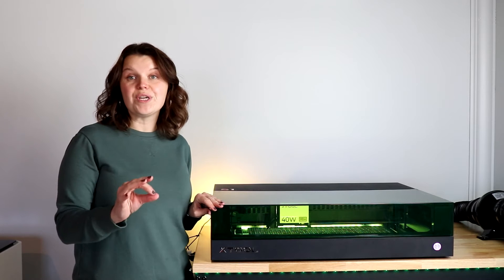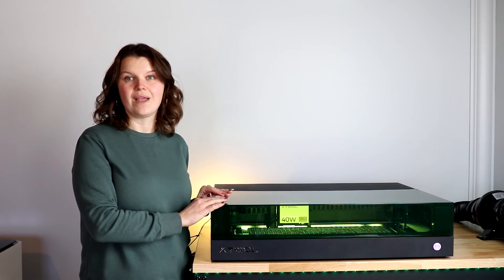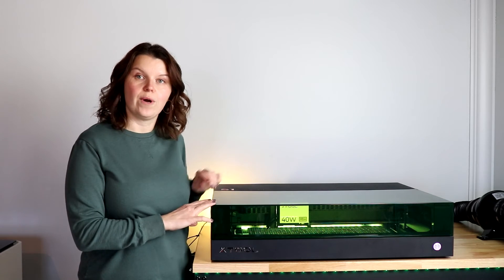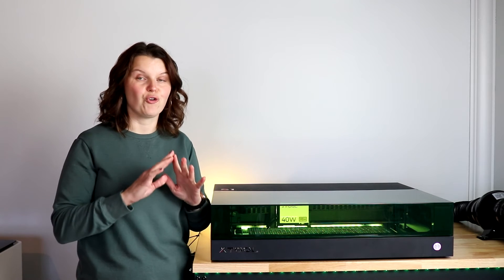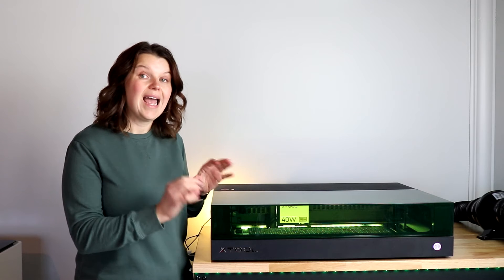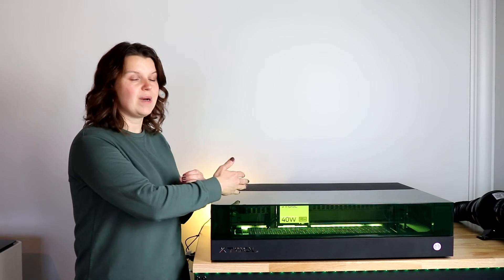Then you want to think about what you're going to do with your laser. The 40-watt is going to be able to cut and engrave a ton of different things, whereas you're going to have some limitations with the 10-watt. Even if you can cut and engrave certain materials, it's going to take a lot longer with a 10-watt than with a 40. Then think about price. The 10-watt S1 is an incredible price — I have the current deals down in the description. If you are looking to get into an enclosed laser and you're on a budget, the 10-watt is a great place to start because it allows you to upgrade to a larger laser module down the road.